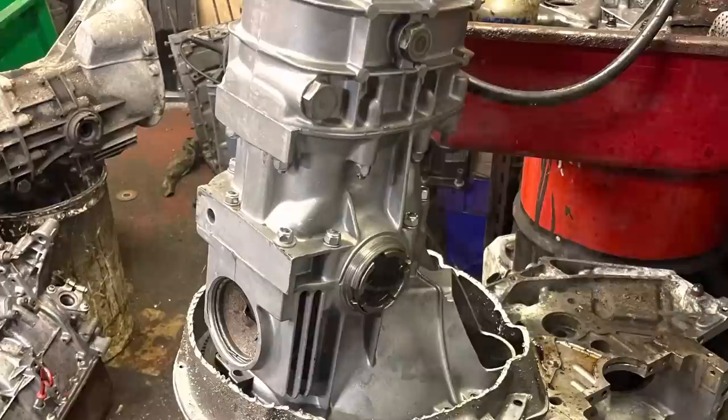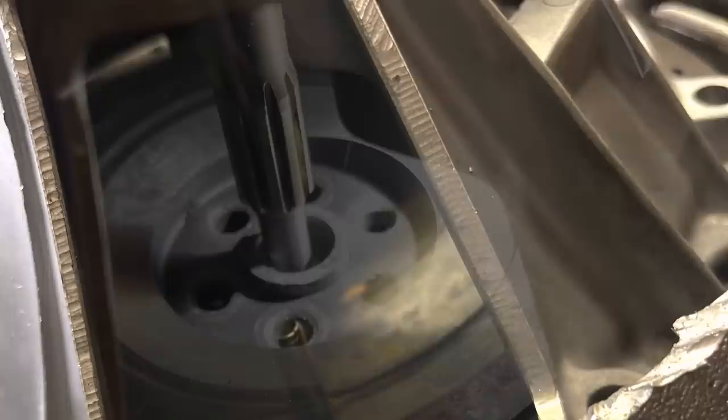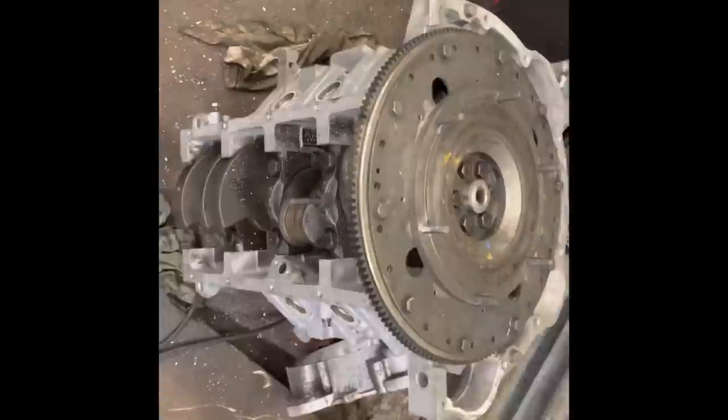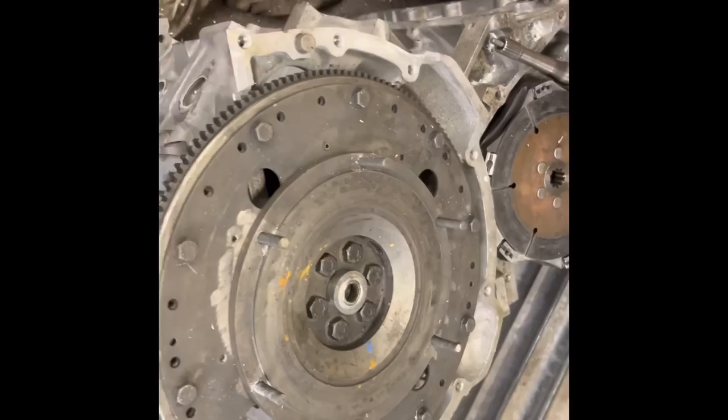Hello and welcome to Project V8 Hillman Imp Husky. Recently I made the mistake of measuring a V8 Rover engine and realized it was only two inches longer than an Imp engine, so I decided to try and fit one. I hope you enjoy the content and any feedback is greatly appreciated. Welcome to Project V8 powered Hillman Husky - it might sound like a really stupid project, but it'll be fun.